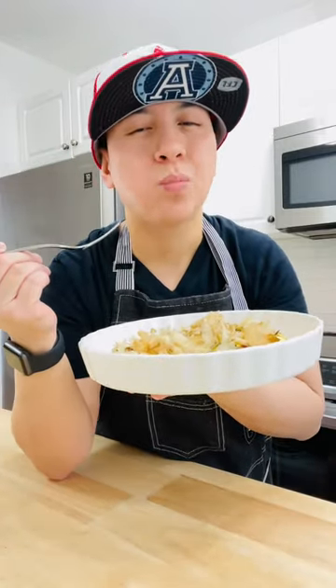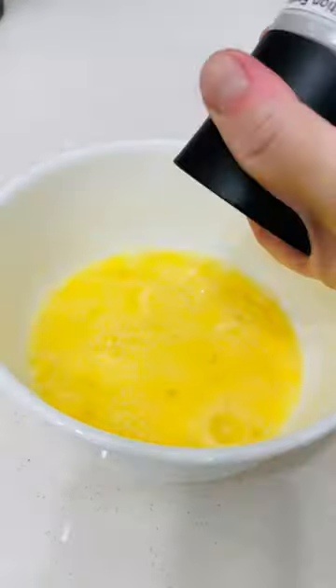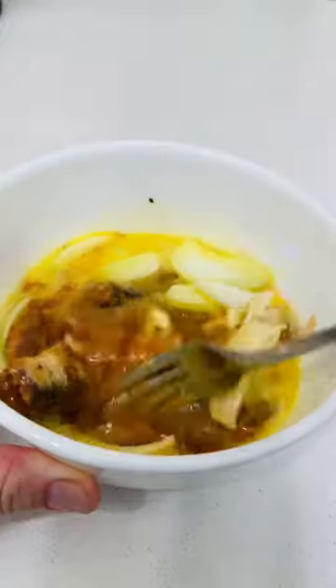Today we're gonna make tortang sardines with a twist. We need one can of sardines and three large eggs — beat the eggs, add salt and pepper, add your sardines without the sauce, then mix it with sliced onion. Heat up the pan and add oil.